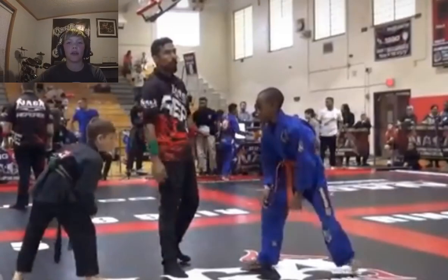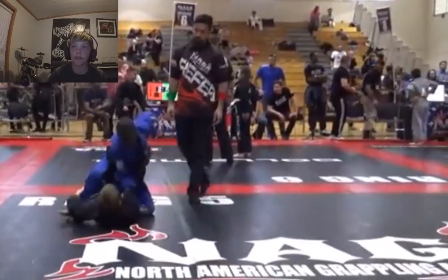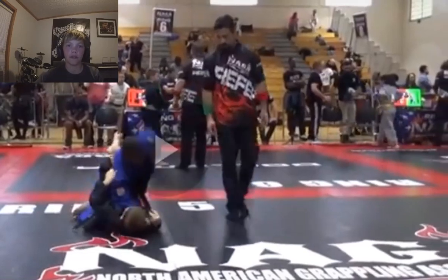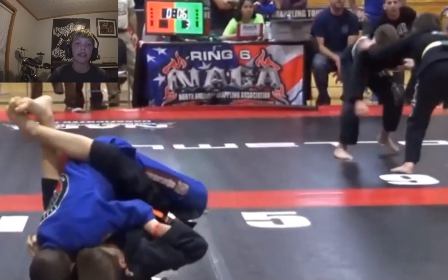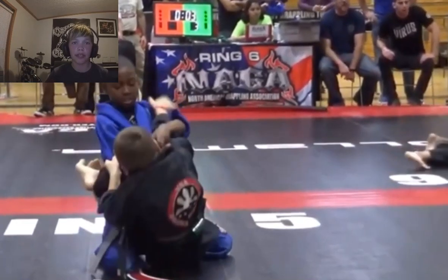It's an orange belt versus a gray belt. Make sure you guys like, comment something you want me to react to, and subscribe. Right off the bat, the orange belt rushes in and the kid does a good job of pulling guard, which helps him out. The kid on bottom is doing a good job of breaking the top guy's posture. It looks like the orange belt went for a cross choke, but that wasn't successful.